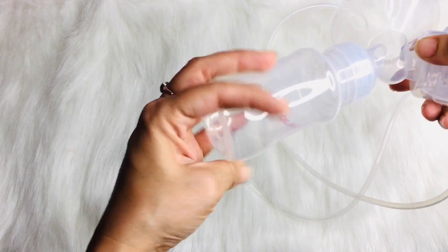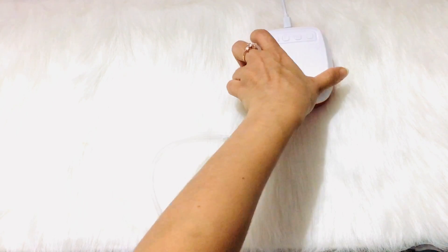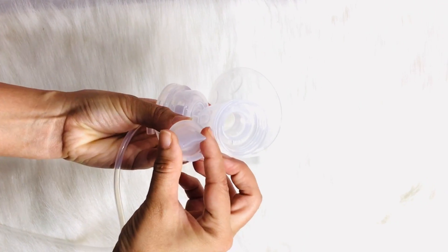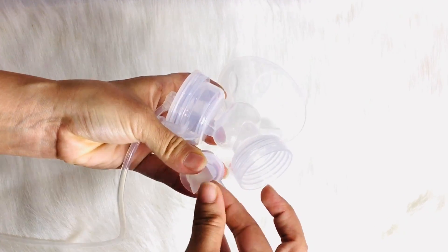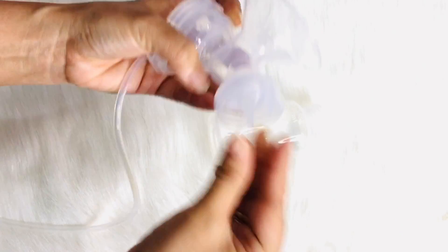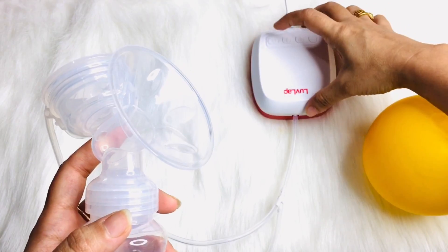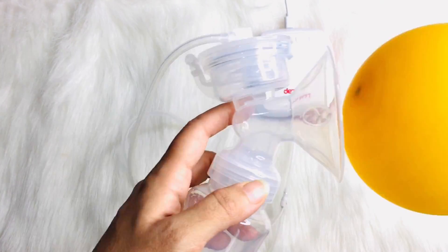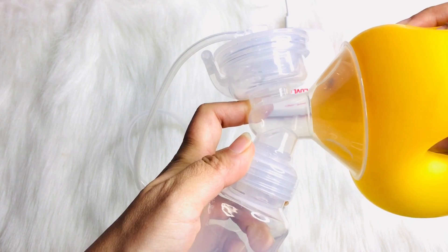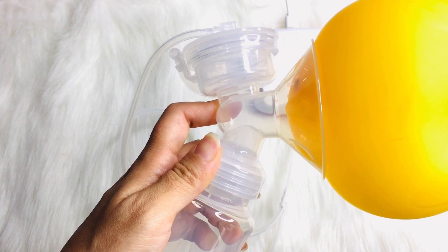Now I will show you how to use it. The motor has two connection points — one is to connect to the silicone tube, and the other is to connect to the USB cord. Once done, you connect the pump body to the pump, then close the milk container. After that, open the power button — the key button is on and off — and you can pump out the milk. There are different variations in the motor, and the suction level can be decreased or increased according to your requirements.